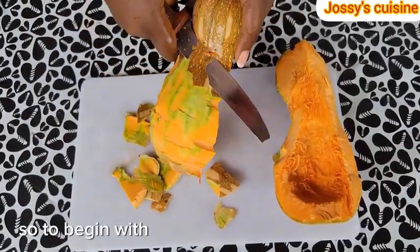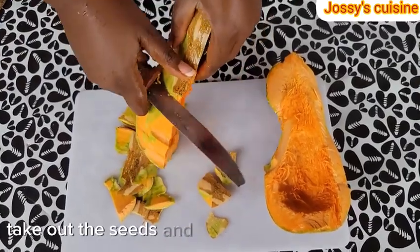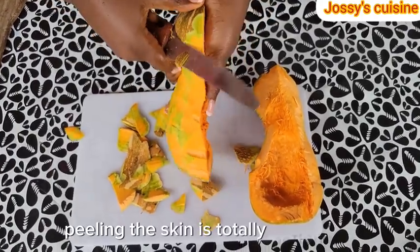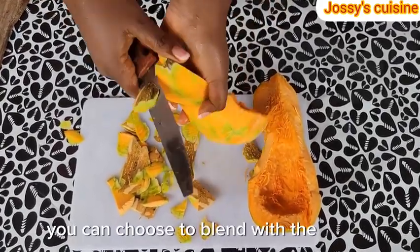So to begin with, we break open our pumpkin, take out the seeds and proceed to peel the skin. Peeling the skin is totally optional — you can choose to blend with the skin.